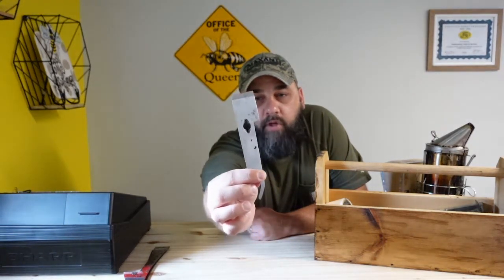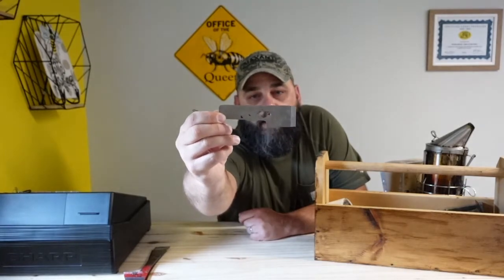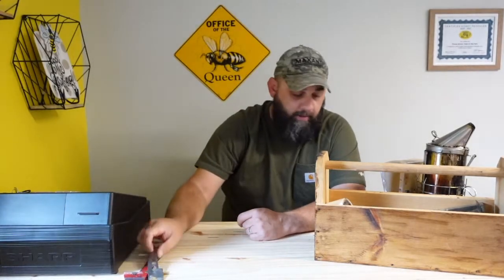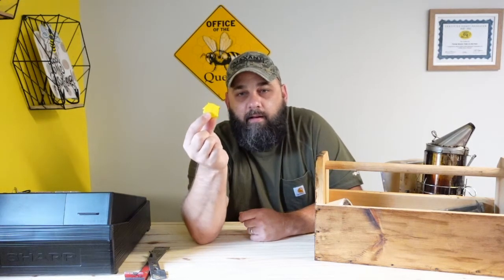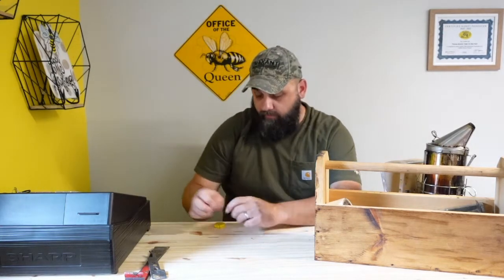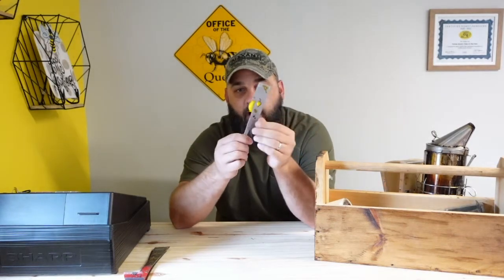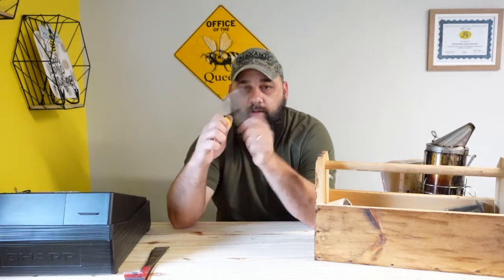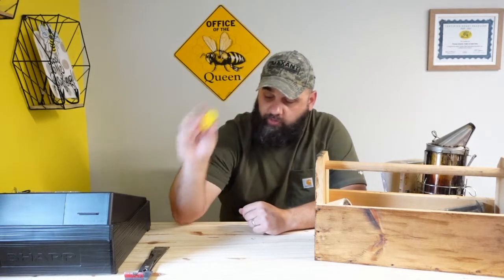You can get this little hive tool on Amazon — I'm not sure who actually makes it, but it comes in handy. Another great item to have with your hive tool is a rare earth magnet to keep in your pocket. That way whenever you put your hive tool in your pocket, it's there, not tearing holes in your pocket — it just sticks right there. Whenever you need it, you just pull it off and you've got it. Can't speak enough of having a magnet; it works great.